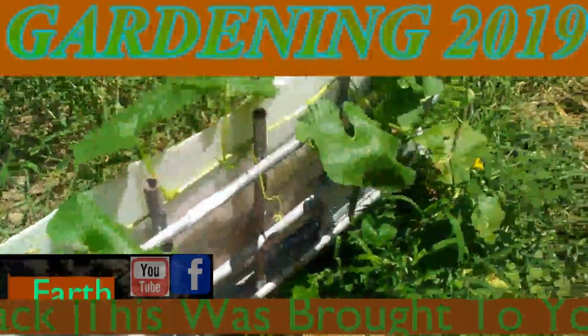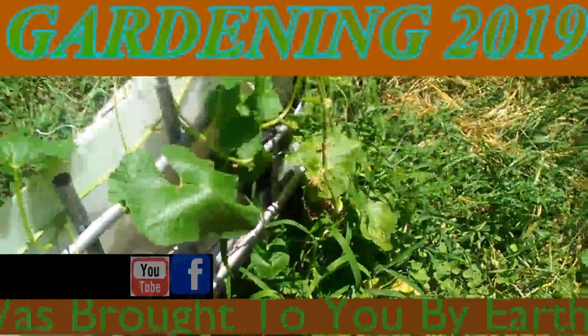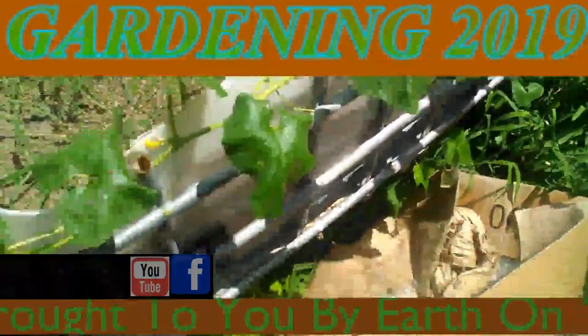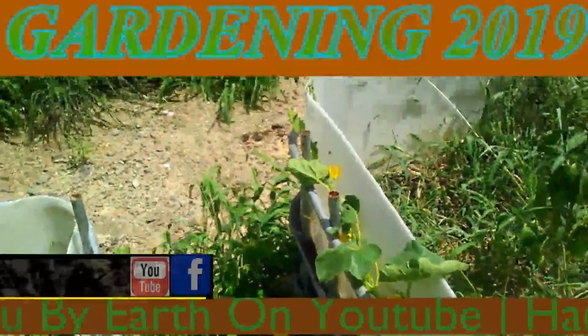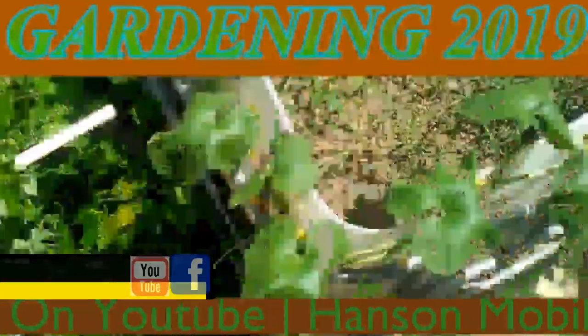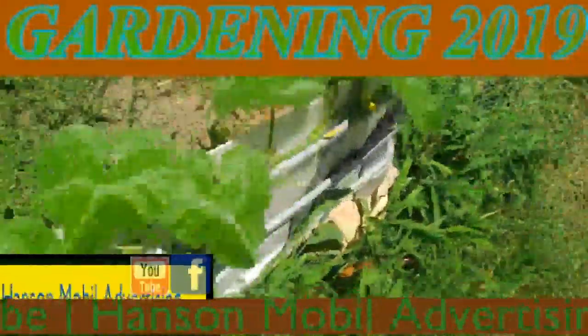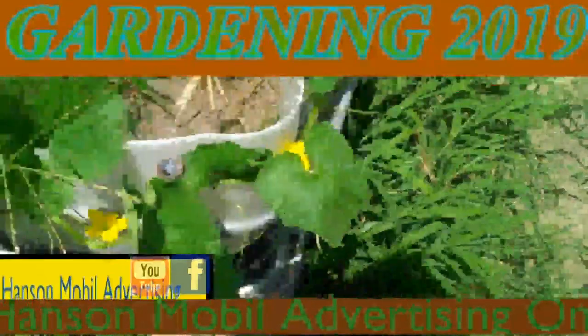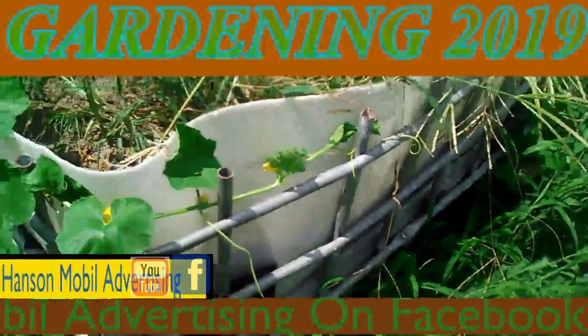It is July the 21st, 2019, Zone 6 in Southern Illinois. Today I wanted to also show an update on a stray melon vine that I've been growing around our pepper tote. It's actually two vines, but I just wanted to show it to you guys and keep you updated.